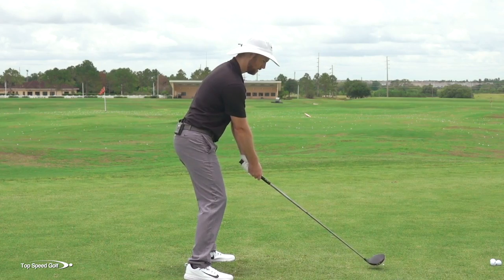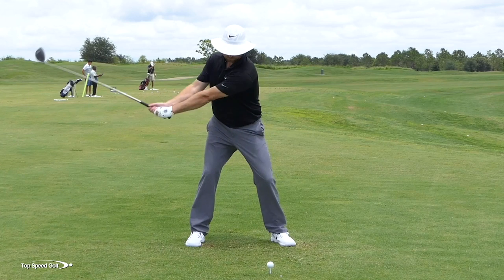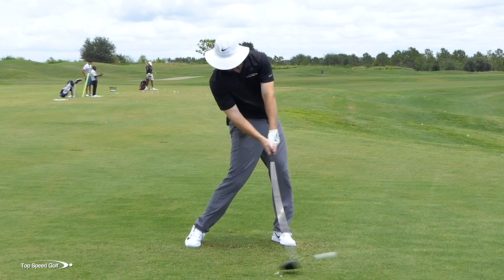Let's go ahead and give it a whirl. There we go — hit that one right down the pipe. Very solid.